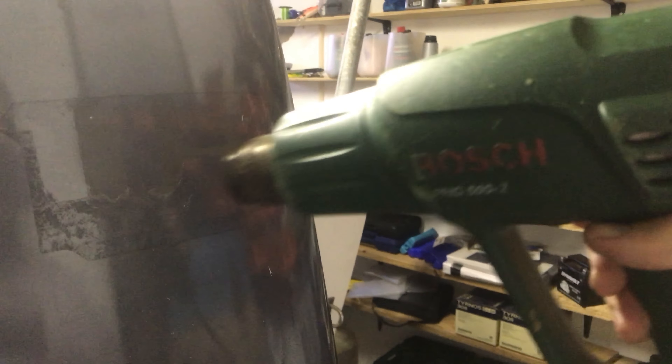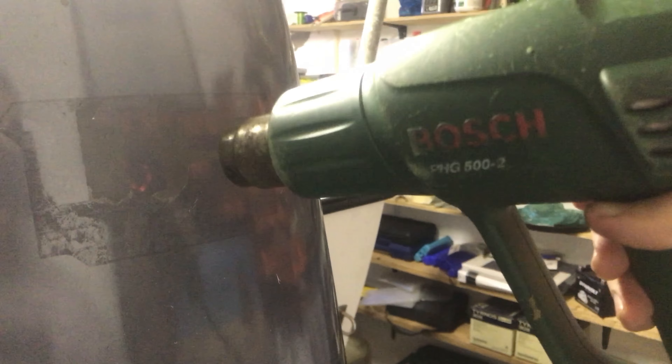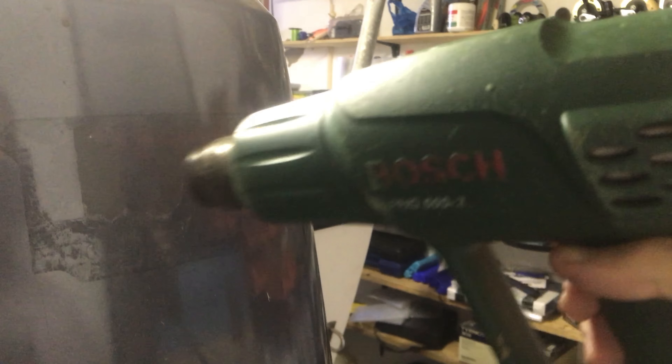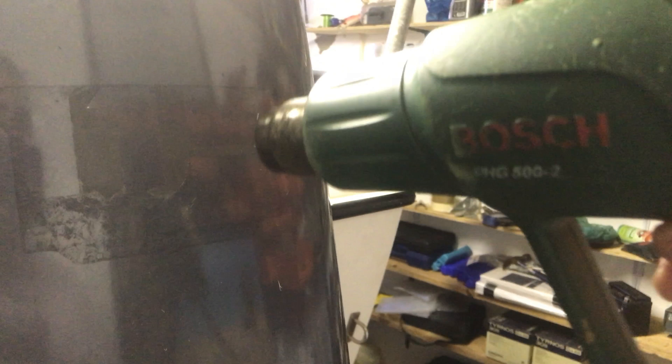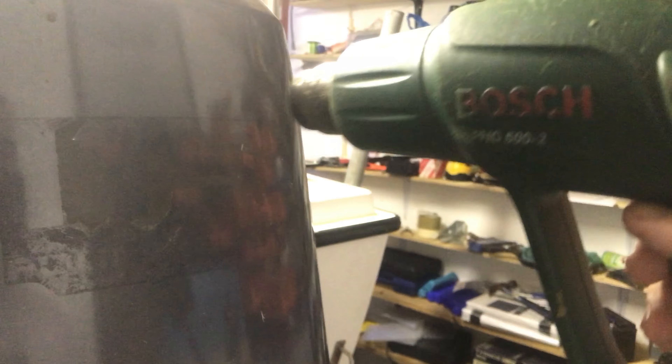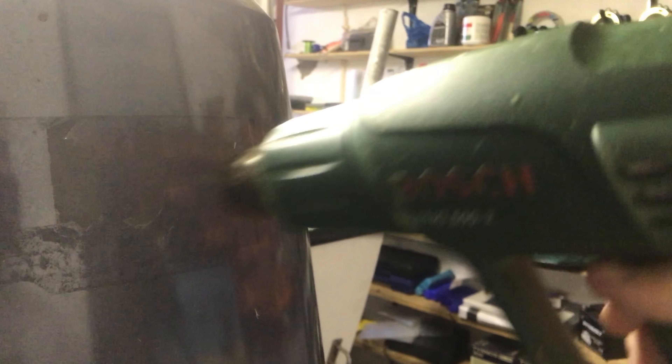Every five minutes I run the hot air gun for about a minute, then scrape a little bit, then go back with the gun for another minute, then scrape a bit more. It's almost coming out.